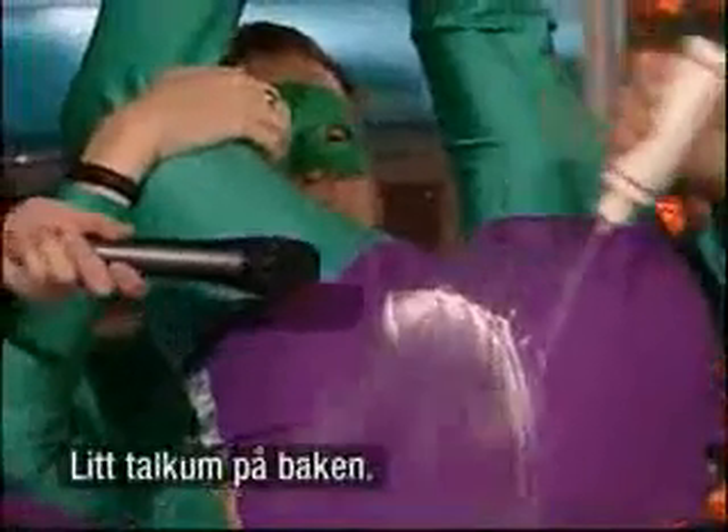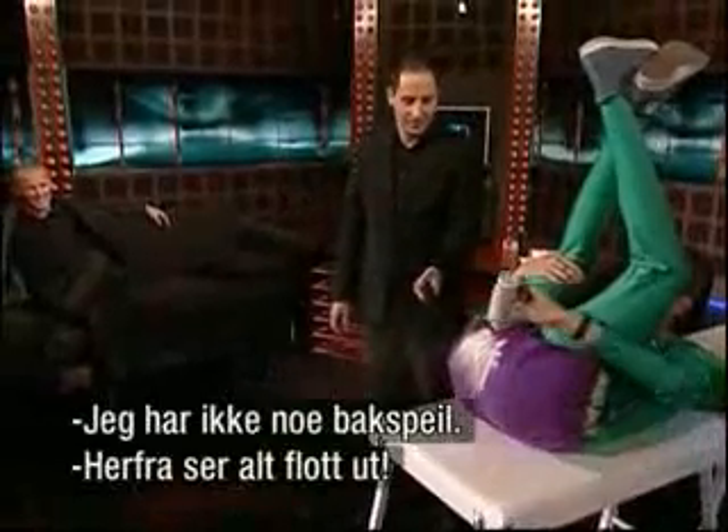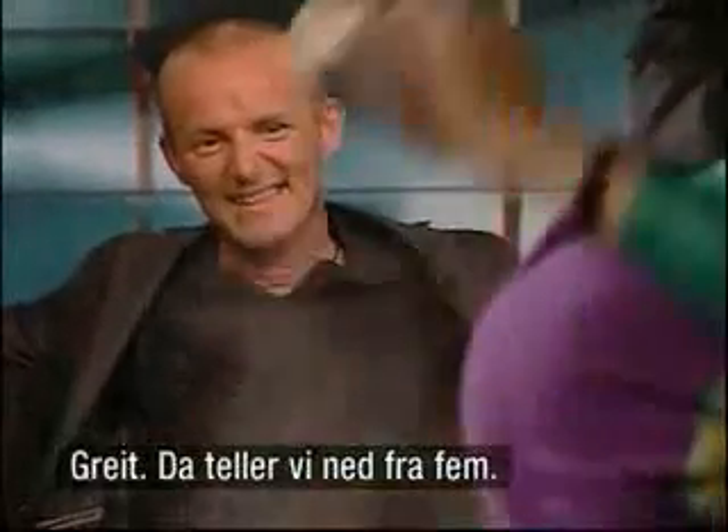A little bit of talc on the bottom. There we go. Like that. Is it... I haven't got a rear view mirror. Is it well covered? It looks very nice. Yes, it's fantastic.